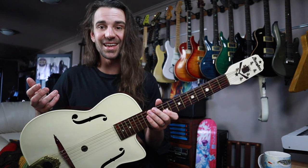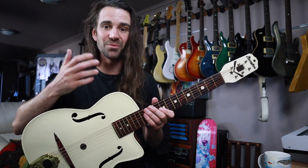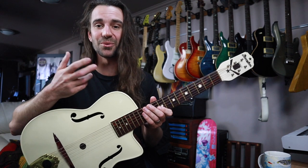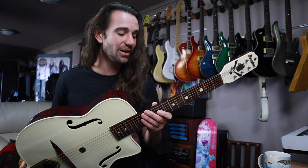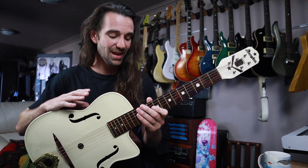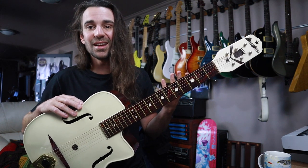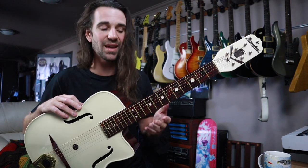I can totally understand if you were used to the sound of an archtop jazz guitar or a flat-top acoustic guitar, that you pull this out and go: it doesn't have the bass response I'm used to, and it's not as loud. But what it kind of lacks in tone it makes up for in playability — this is very, very easy to play. It's pretty solid and reliable because it's plastic; it's not going to breathe or anything like that like wood.